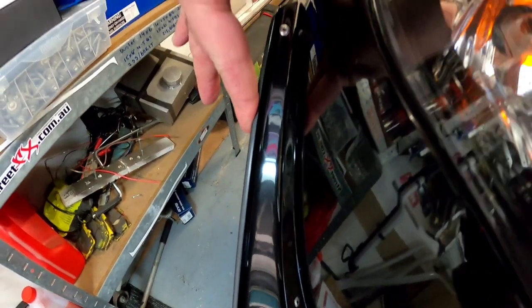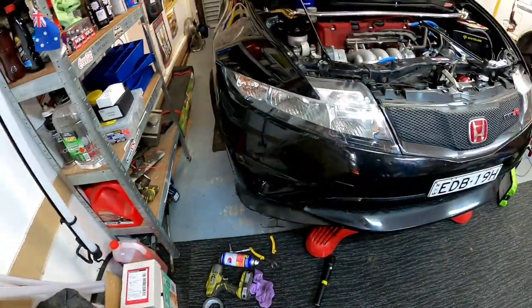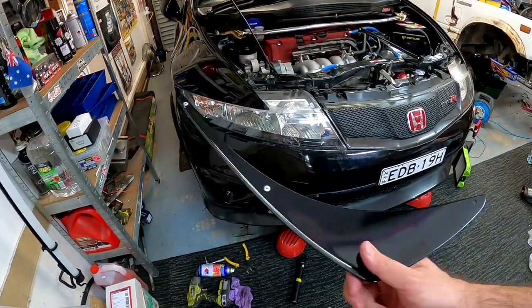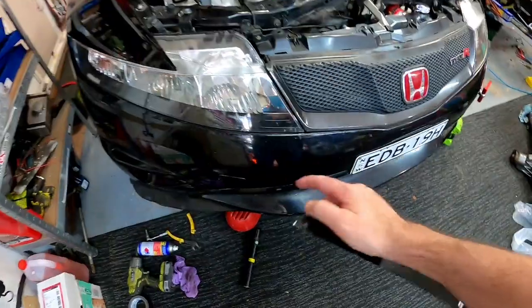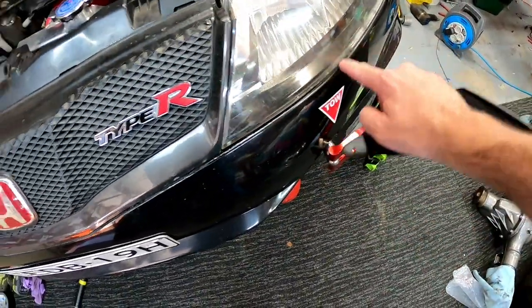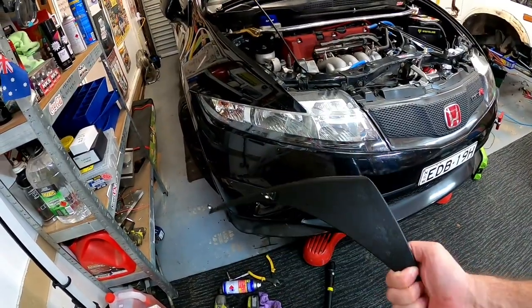That's the best I can get it to sit, which still leaves a gap, so we might leave these off. They're probably just going to be something I keep gouging my leg on whenever I walk past the car. If I get another bar in the future that's not bent, maybe they'll fit better — you can see mine doesn't sit in very well in this gap, it's sort of in and then tight, so it's had a bit of a nudge at some stage in its life. We'll probably just put them on the shelf or sell them.